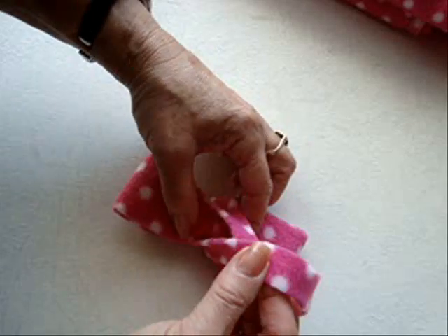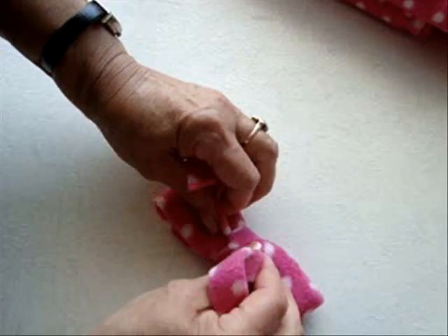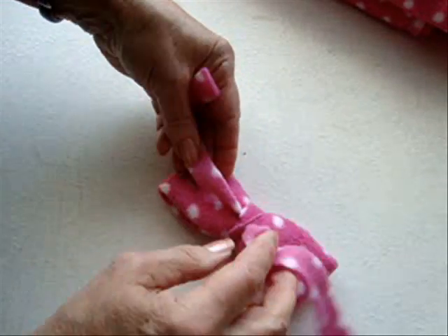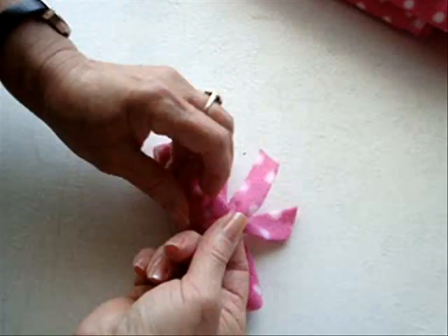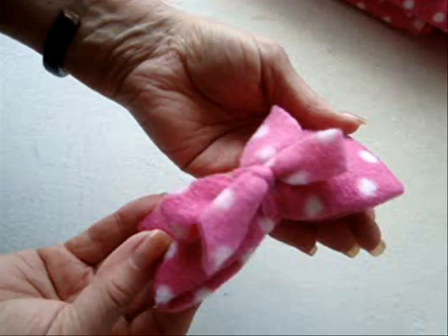To make the double bow in the front, bring the ends back around to the front and tie a bow as though you were tying your shoelaces. Like that.